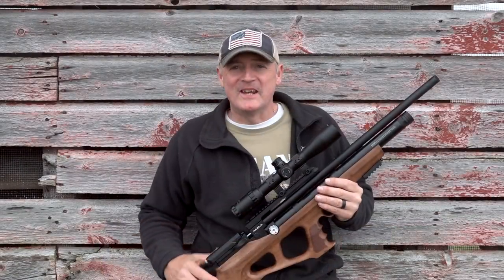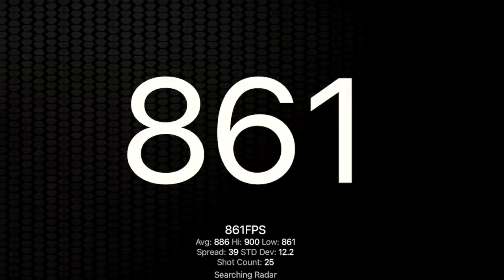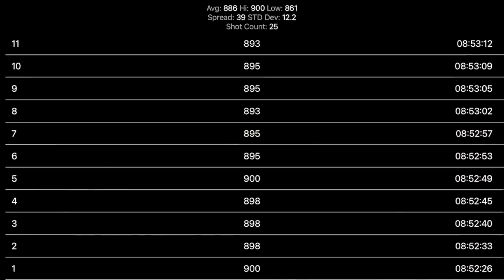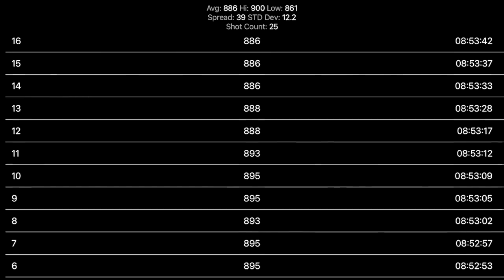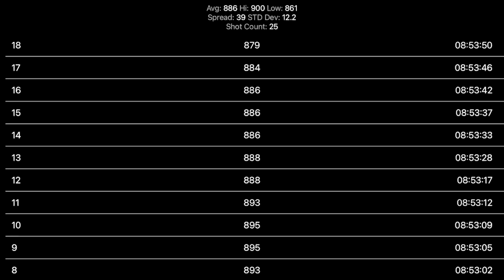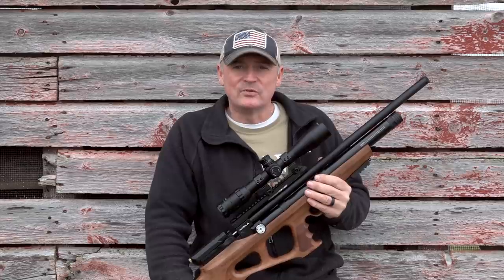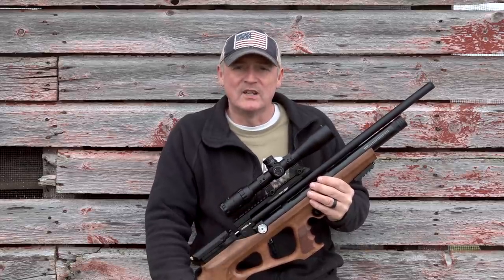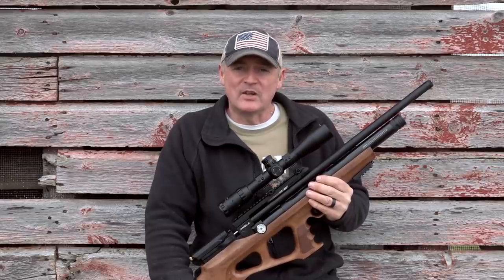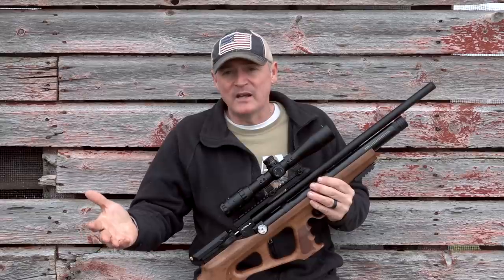Let's get ready for some final thoughts. The Benjamin Aquila — let's talk about the chronograph numbers. On high power, jacked the whole way up, 18-grain pellets hit 900 feet per second and stayed there for quite a few shots — we'll show you the shot string. Then I bumped it down to see if I could get around 880-884, kept it a little lower to see if I got a couple more shots in the deviation string, and I did. Then I bumped it all the way down to see what the gun shoots on 18-grain at lowest power: 440 feet per second.